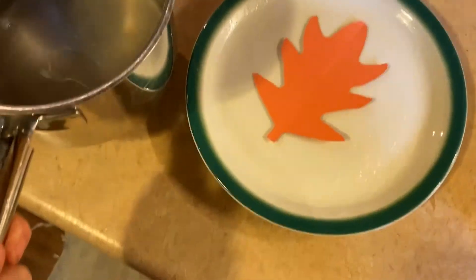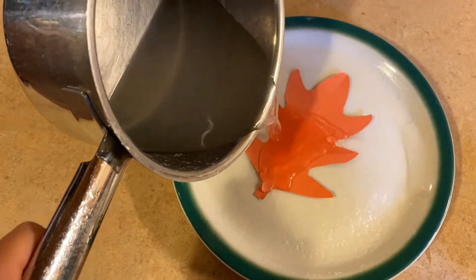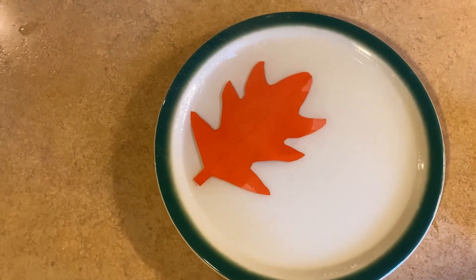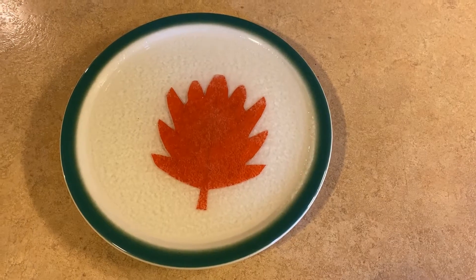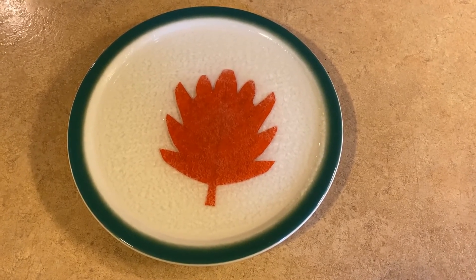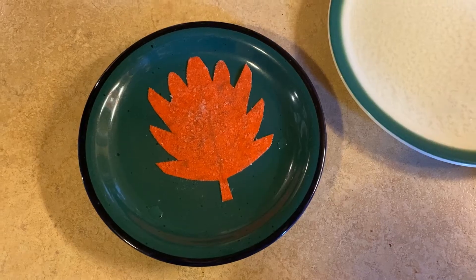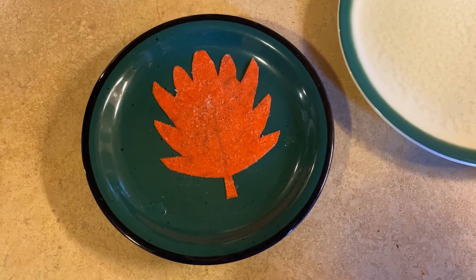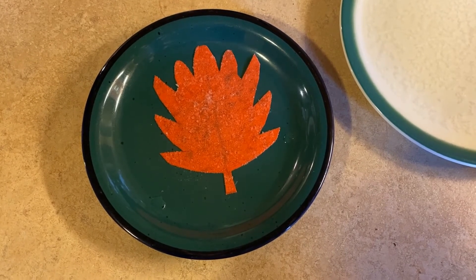Awesome, right? While the water is still hot, very carefully pour it on your leaf — you don't need to fill the whole plate, just pour enough that the leaf gets wet. You still can't see the salt, but as it cools down, watch for the crystals to start to form. Once you've poured the water onto your plate, watch as the salt falls back out of the super saturated solution and eventually forms salt crystals on your leaf. If you pour too much, carefully pull your leaf out and put it on a second plate so that evaporation can happen quicker.